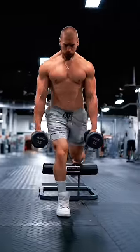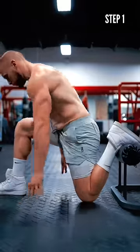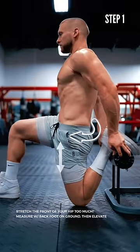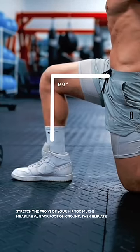Here is the simplest set of steps for a perfect Bulgarian split squat. Step 1: Place your back foot on an elevated surface with your knee on the ground, pushing your hips through until the front of your body is flat. At this point, pull your front foot back so that your leg forms a 90 degree angle.